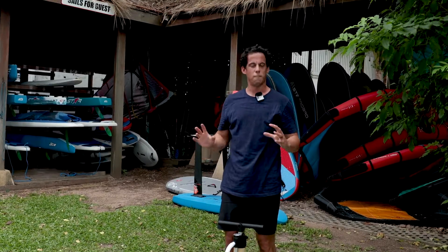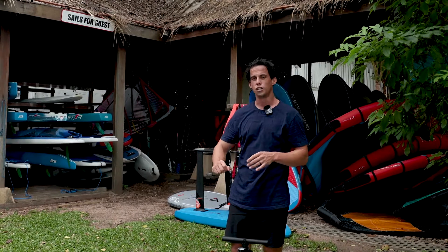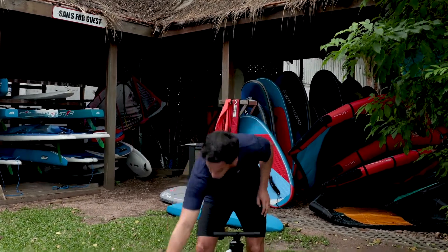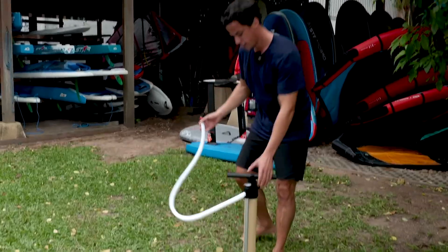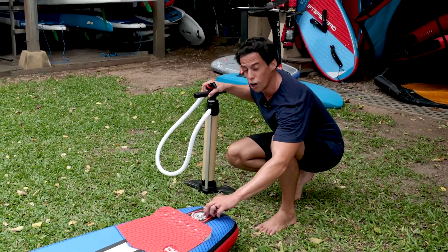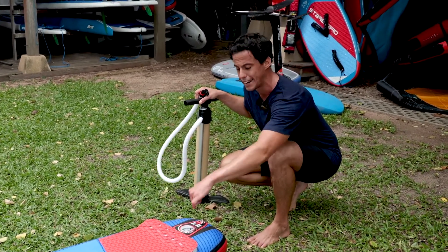And that's it — we've made it to 18 PSI. Remember, when I disconnect the hose, there will be a little release of air, which is completely normal. Make sure to close the valve before you go paddling to keep water and sand from getting into the valve.